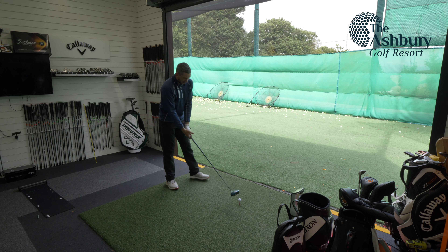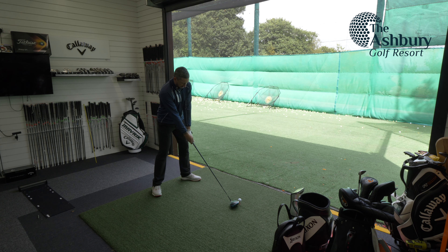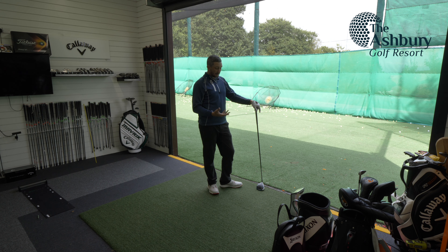Based on what I've seen outside, I think it's going to be a bit too spinny. Similar strike — ball speed 155, so two miles per hour down, carry 256, 14 yards down, spin up at 3,200. Too spinny, but let's have another try.